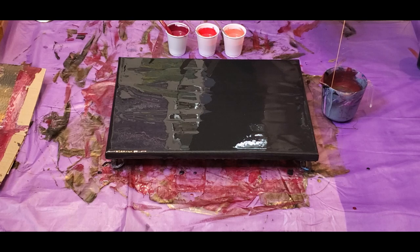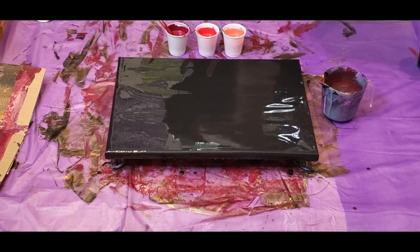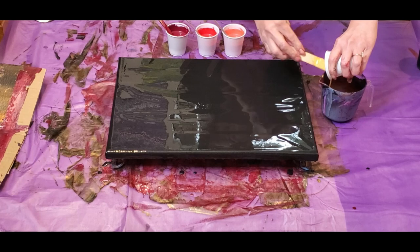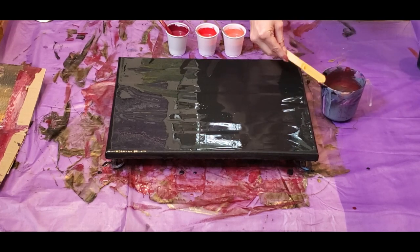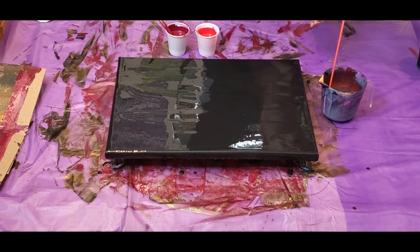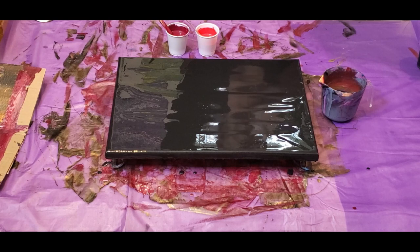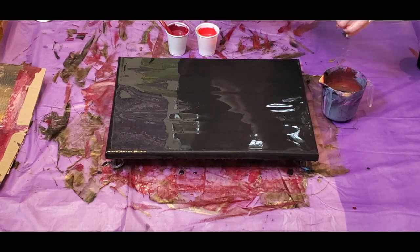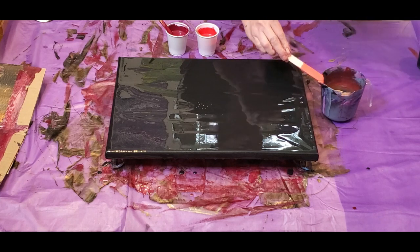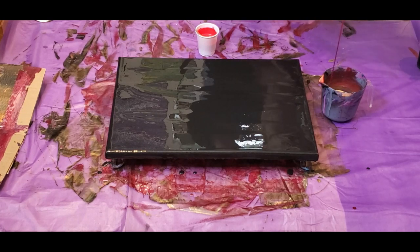Coming in up high helps those paints blend and mix inside the cup. I'm getting that pretty coral color in from up high. Now I have extra of the burgundy — more of it than any other color — so I'm just going to pop a little bit of that in. I'm hoping it'll darken up this red a little bit.